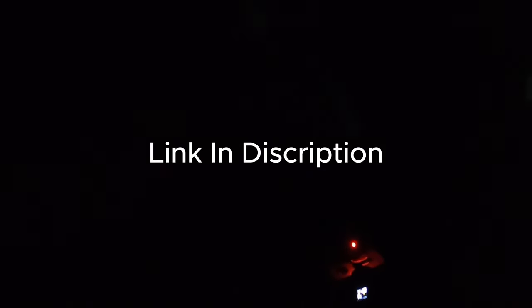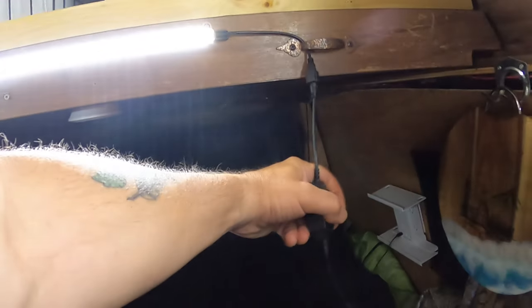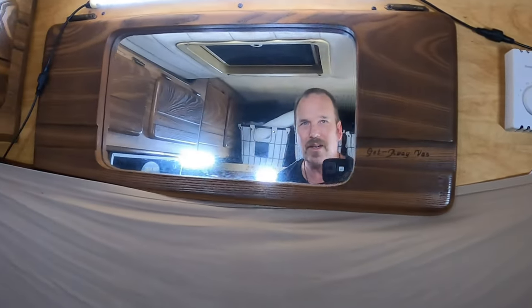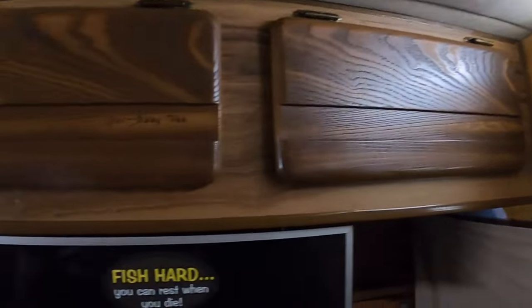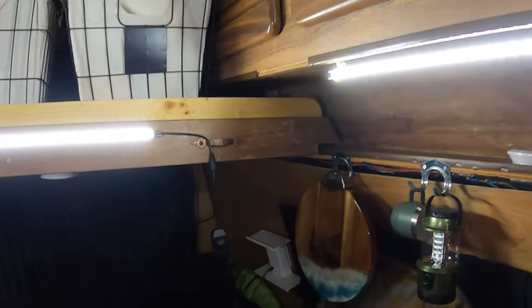Okay, time to test the lights. Turn it on — whoa, looky there, looky there! Just lights it all up. And that's not even all the way. Whoa, dimmer switch — that's all the way, it lights it up just like daytime. It's like daytime in here! Whoa, awesome. I love them. But now it's time to sleep — night night.